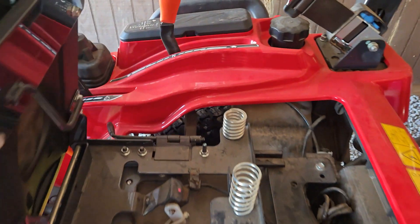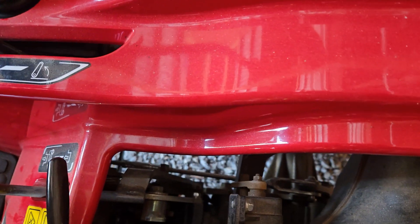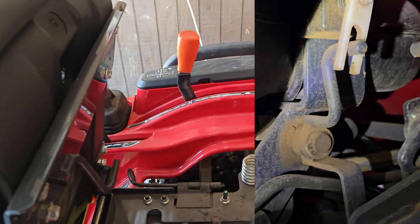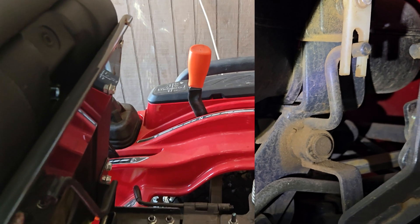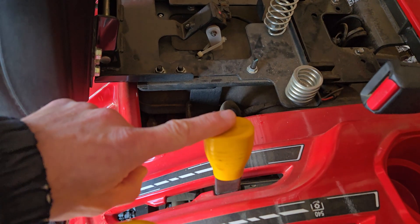There are two other switches you can actually basically see from here. This is the neutral start switch, and you can see the lever down in there. If that gets kicked up with snow, you can have some problems — the physical lever will be in neutral, but maybe the tractor doesn't think it's in neutral. And then you have the PTO clutch.